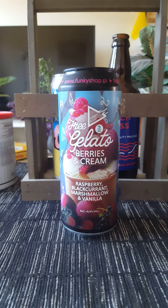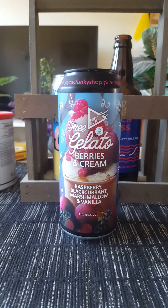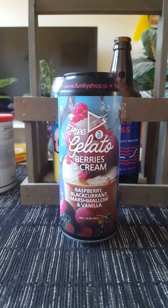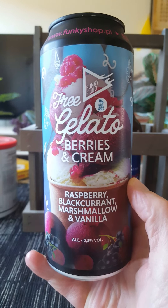Hey there all craft beer lovers, thanks for joining me on this beer review. Time to take the old trip guys — we're heading to Warsaw in Poland and we are returning to Brovar Funky Fluid.